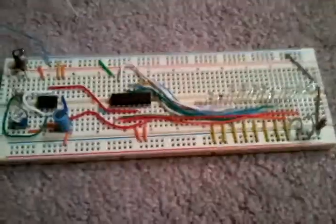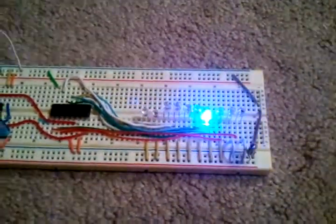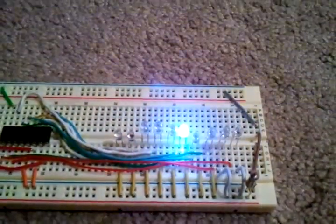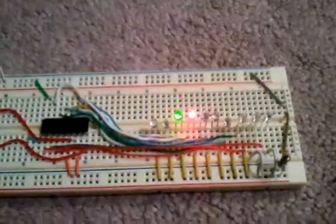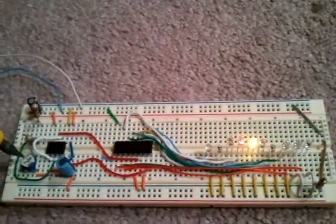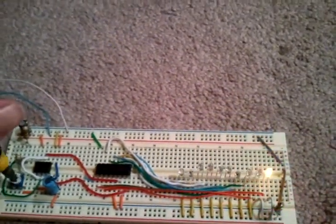So now I am going to plug it in and show you the wonderful chasing effects. The first one and the sixth one are actually white — they just look blue because they're so bright. And using my Stanley screwdriver pen, I got that at Walmart for $2.50, I'm going to put it on the little potentiometer, and I can either turn the speed up real fast or turn it down slow.